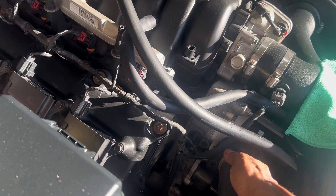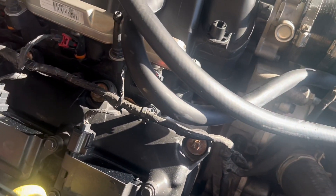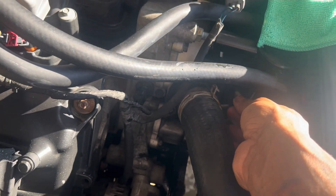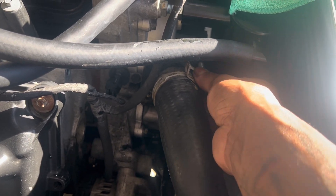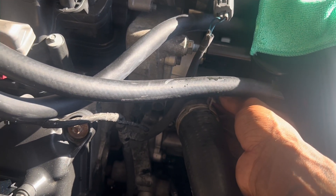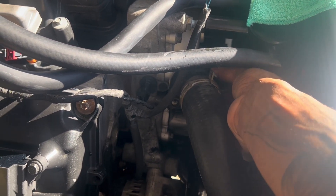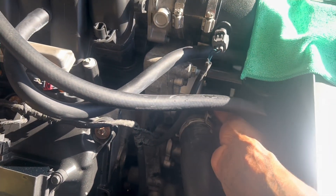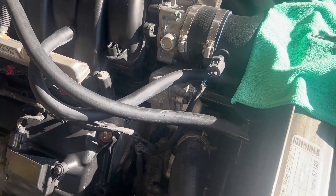As far as the actual install, that's really it. I'm gonna go ahead and hand-thread these bolts back in here — again, these are 13mm. Then I'll get the coolant going in here, and then I'll show y'all what we need to do on HP Tuners to get the fans to work. Give me a second, I'll be right back.